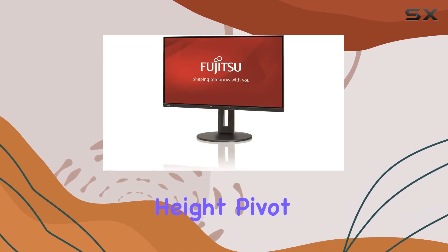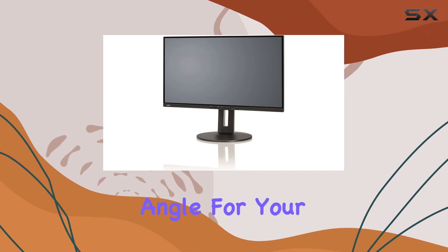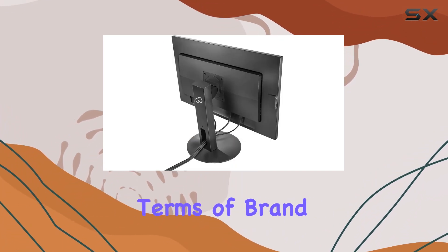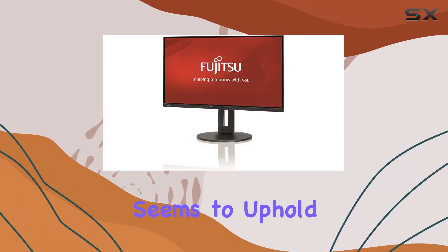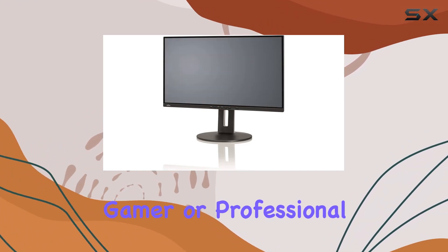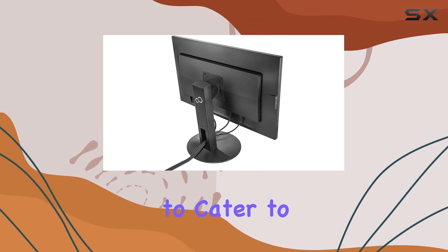The adjustable height, pivot, swivel, and tilt options make it easy to find the perfect angle for your workspace, enhancing both comfort and productivity. In terms of brand reliability, Fujitsu has a reputation for quality, and this monitor seems to uphold that standard. Whether you're a content creator, gamer, or professional, the B27-9TS monitor aims to cater to diverse needs.